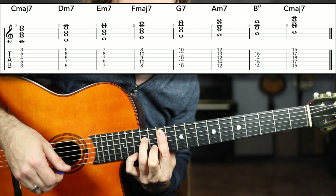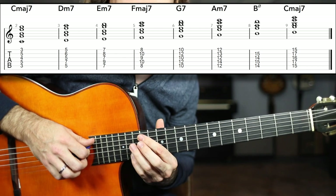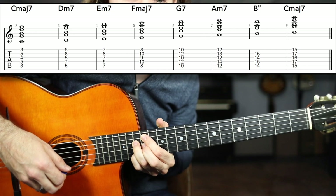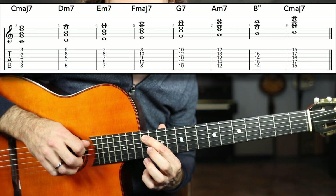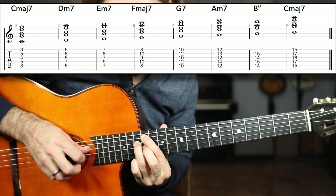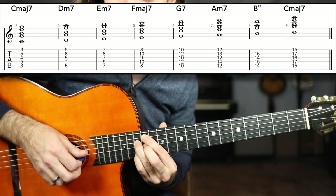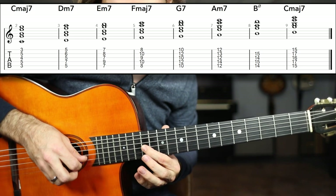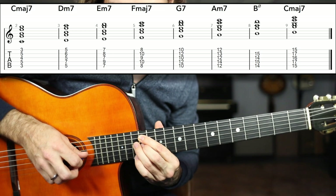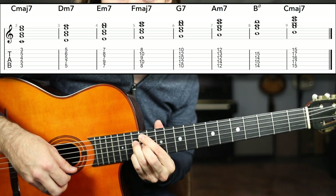Just two more shapes to go. We're going up to the half diminished chord. I call this the zigzag shape — B half diminished. That is the 14th fret of the A string, the 15th fret of the D string, 14th fret G string, and 15th fret B string. Create that little zigzag shape: index finger, ring finger, middle finger, pinky. B half diminished.